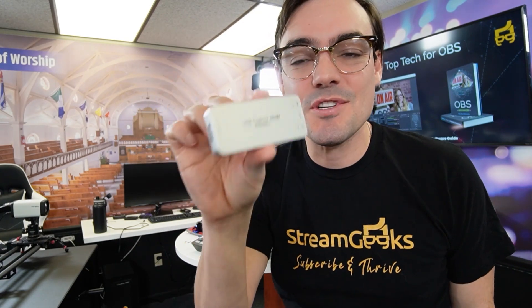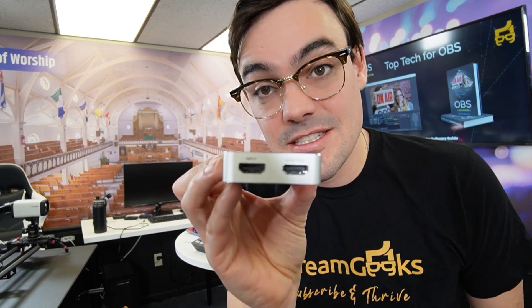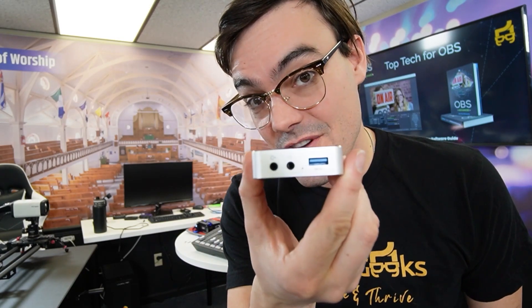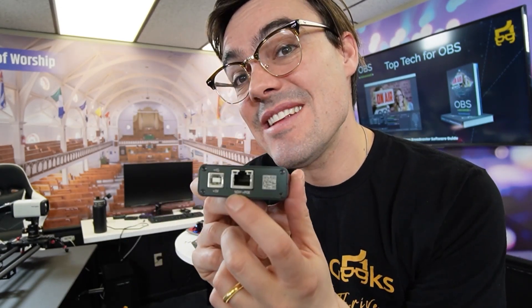Next up is capture cards. We talked about NDI changing the game in the capture card space, but nobody who uses OBS has gotten away without using a capture card. This one takes HDMI and converts it to USB. This one takes HDMI, loops it out so you don't break the chain, and converts it to USB. And then this one actually outputs NDI — it's an NDI encoder that can take HDMI in and output NDI. These are all from Magewell, one of the best encoder/decoder capture card companies. Capture cards are a must.